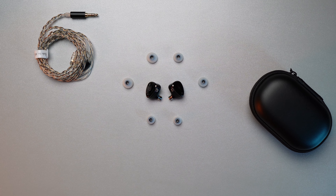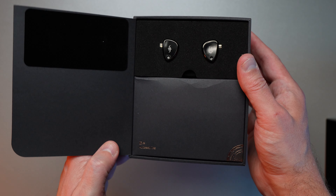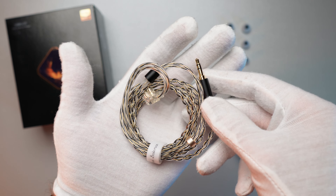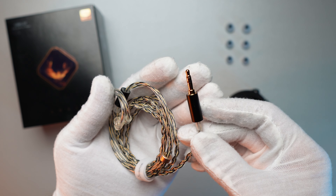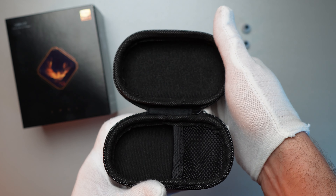In the box, it's a little simplistic of an unboxing. You're going to get the IEMs, a single set of silicone tips in small, medium, and large, and a very basic silver-plated OFC cable that terminates to a 3.5mm connection. You do also get a black zipper case, just like the one we saw with the SimGot EA500. Nothing special, nothing bad, just nothing too exciting.